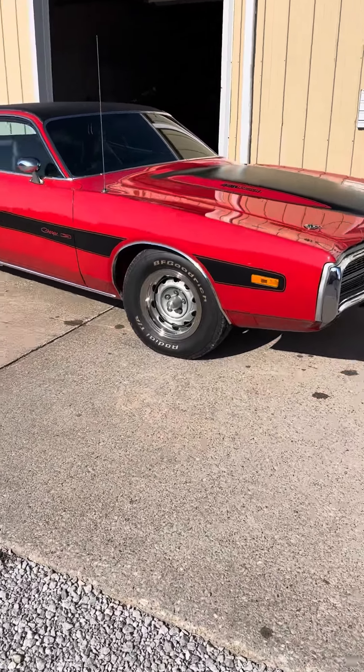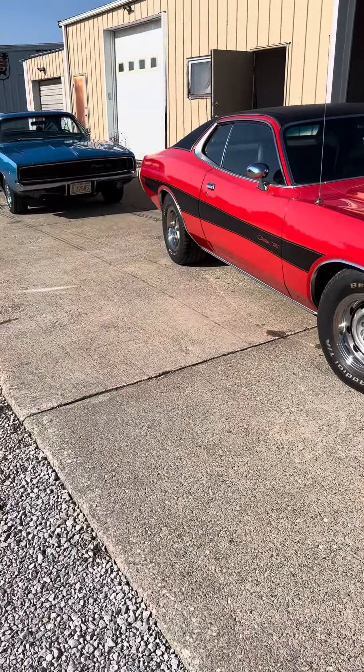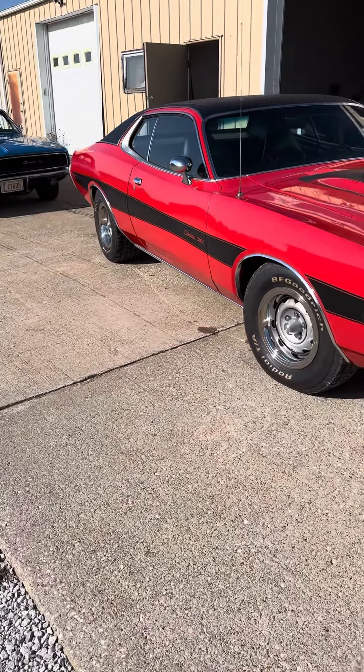Hey, it's Mopar Keith here on Friday morning. We're gonna talk about a couple chargers here. We've got a second and third gen.